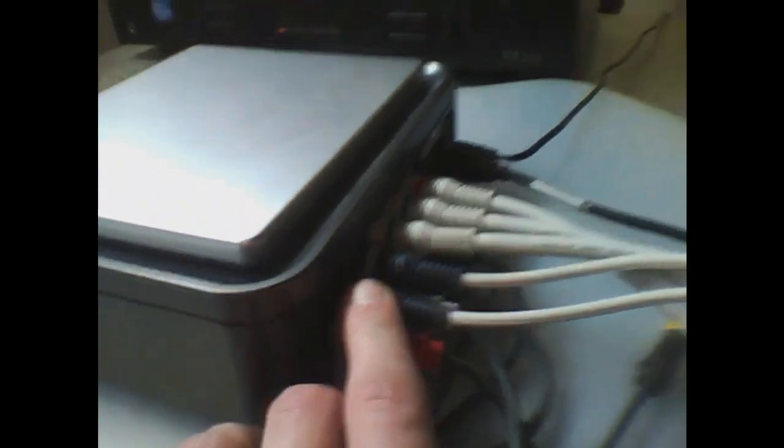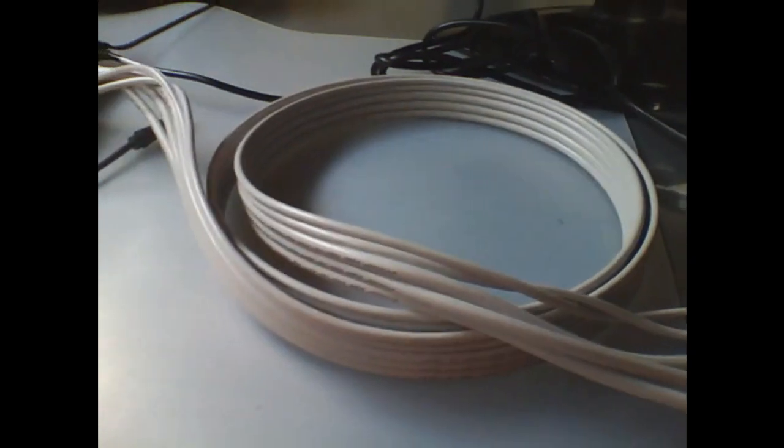This is the HD PVR. So obviously the Xbox goes in on the in and out. This cable was actually provided by Hauppauge and that's going into this thing.